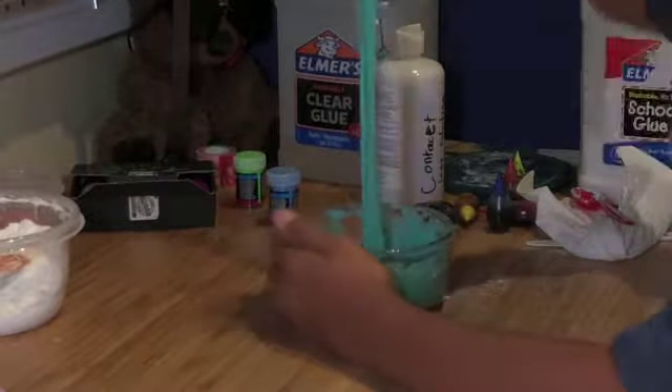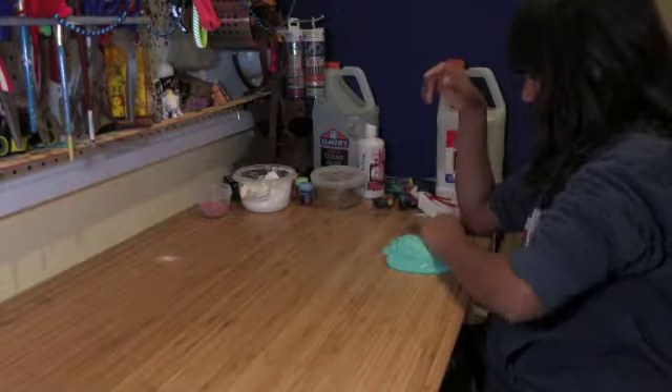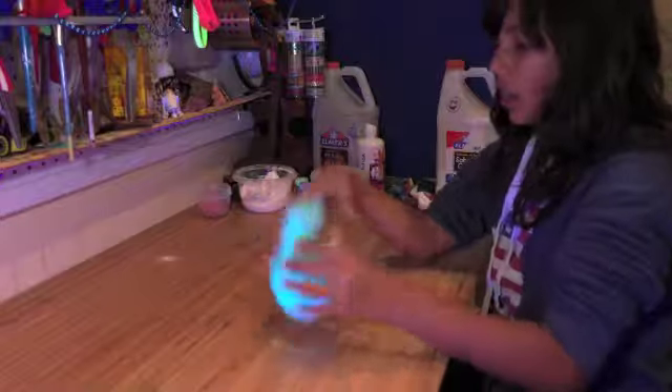This is getting better. Now if we could get the black light on, that would be great — I really want to see this under black light. Oh, there we go!